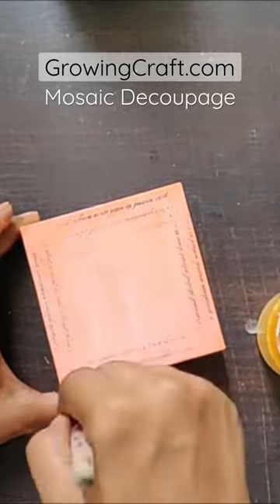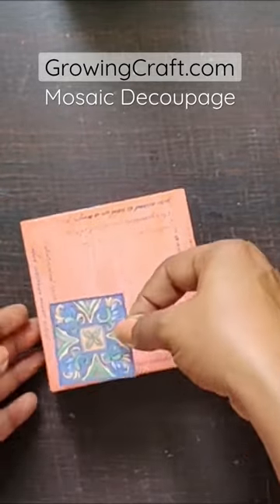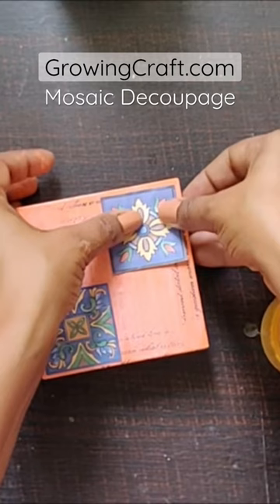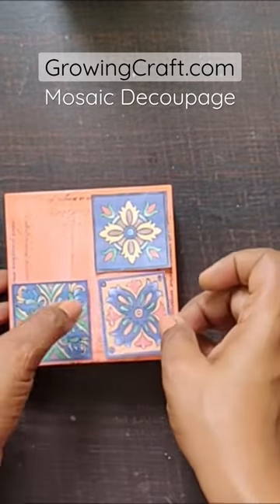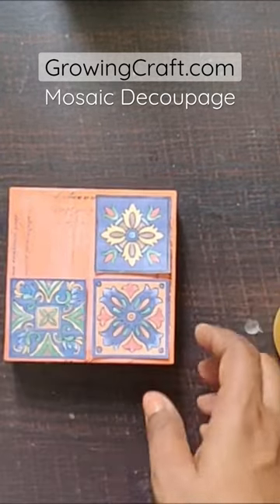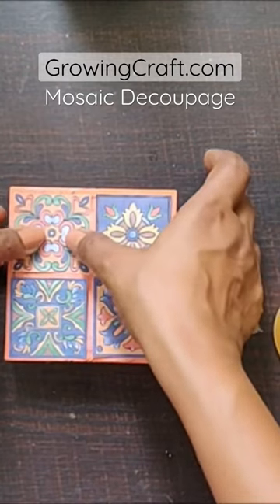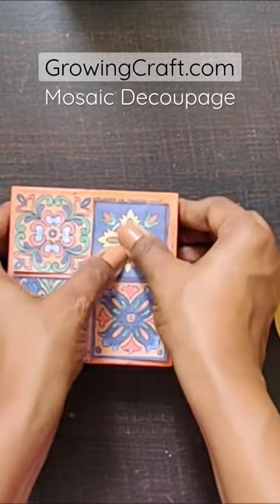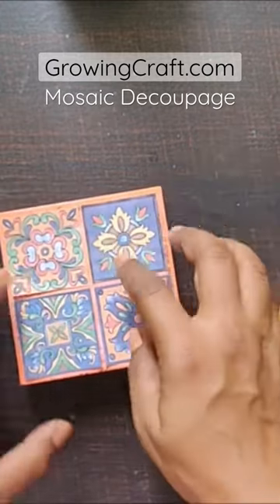I'm sticking the tiles and I might have to remove the papers once I've stuck them, because being a tile I want it to have proper spacing around the corners. In the centers it should look like a proper tile with the grooves on it. So I'm going to stick it quickly and then arrange it really well on my complete board.